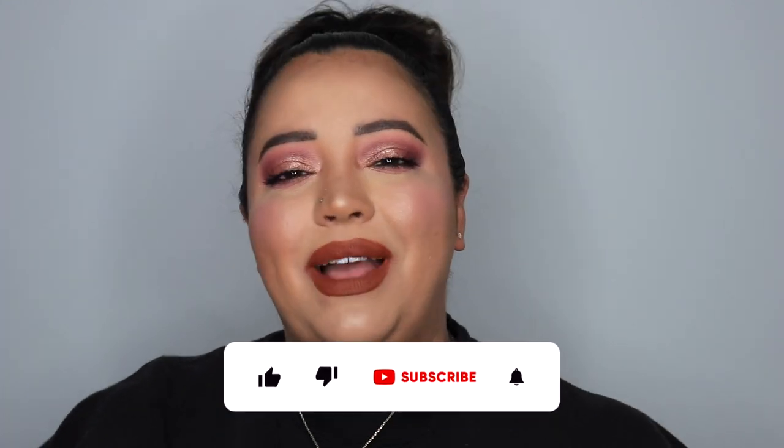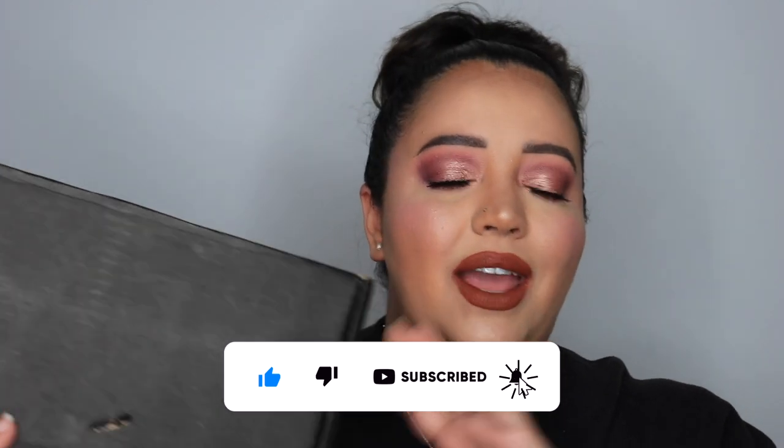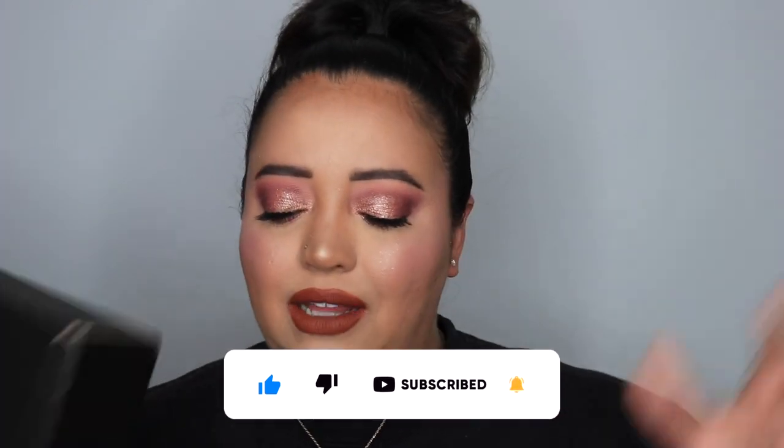Hey, what's up! Welcome, or welcome back to my channel. Today we are going over the Lunar Beauty collection — the Nude Prism collection. I'm so excited that I got to use this collection today. I have been waiting to use this one; it has been out for a little while and it's just been sitting on my shelf, and I'm finally getting to it.